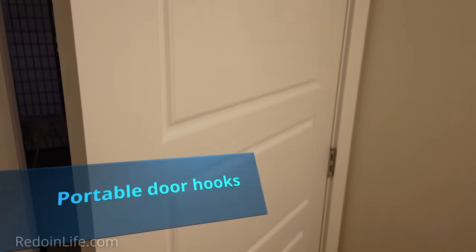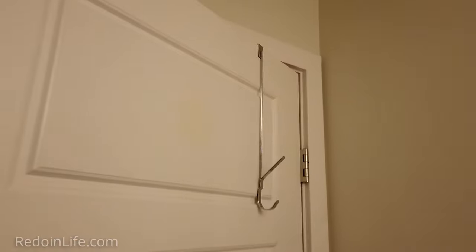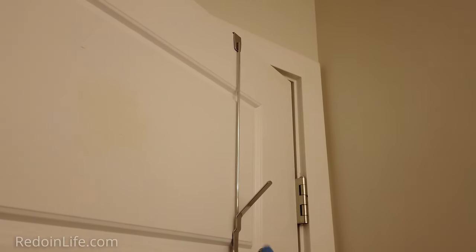Still on the not-enough-hooks vibe — another option is this portable door hook that you can bring anywhere with you and put on doors. This can be purchased on Amazon.